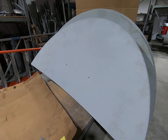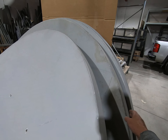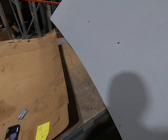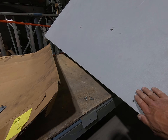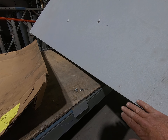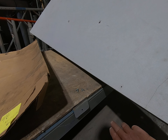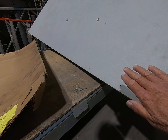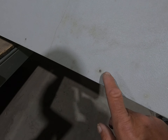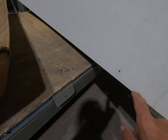We have to align the seams of the two reflector halves. You've got the top half and what is probably a bottom half, and when you put them together this transition from the top half to the bottom half has to be smooth. You have to be able to run your hand over it and feel no ridge going top to bottom or bottom to top. That is accomplished with these little holes in the edge of the reflector halves.